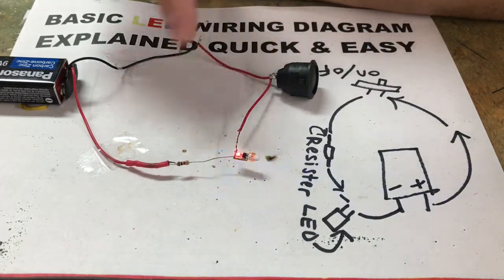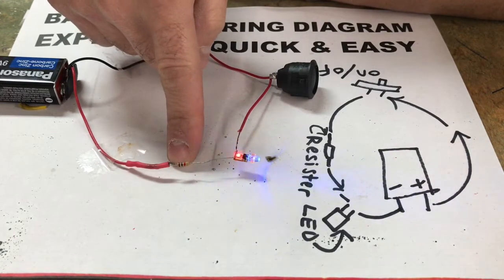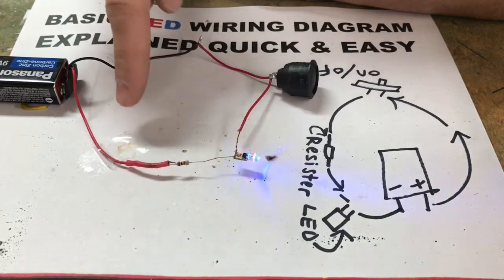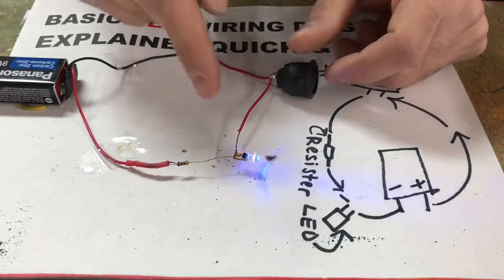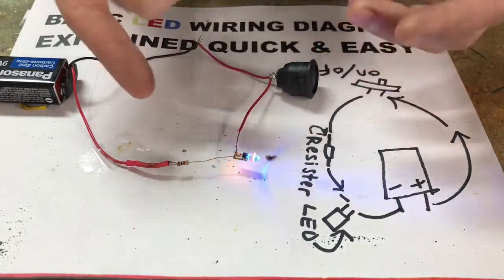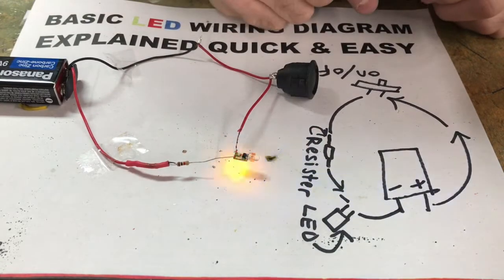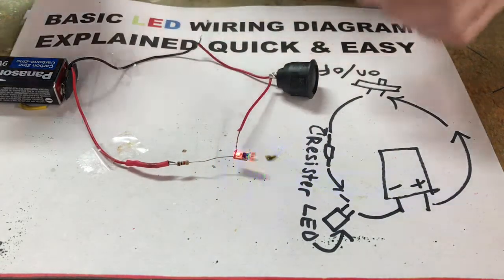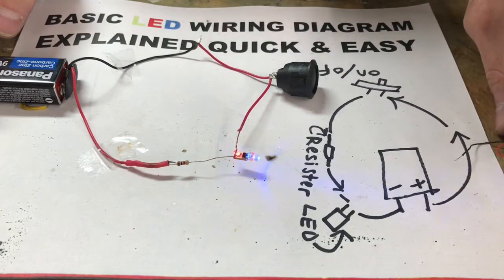My stuff always ended up working out. Any light I've ever used always worked. I ripped this tiny little resistor out of a circuit board right before I made this video, and everything worked great. So if you're using multiple LED lights, I was able to use one resistor and still light up about 10 LED lights and never had an issue. So I don't think you're going to run into a problem there.